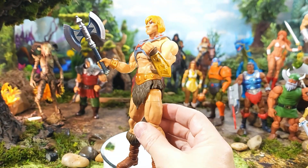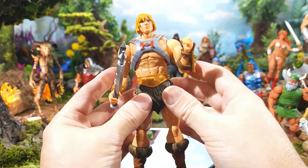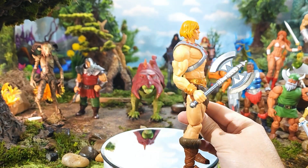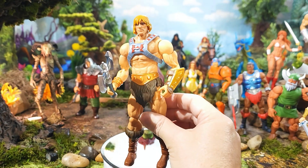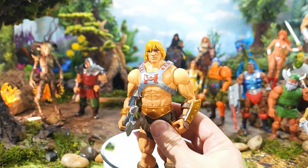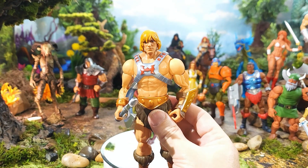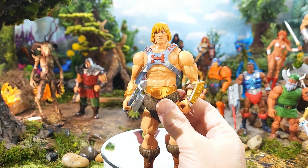He has excellent articulation — you'll even be able to sneak out a little bit of height using that drop-down method. He also has the thigh cut. So there you have our Battle Armor He-Man, who's also able to be a regular He-Man. If you did not like the Revelation one, you can go ahead and switch them out — you have that version and battle armor version as you please.